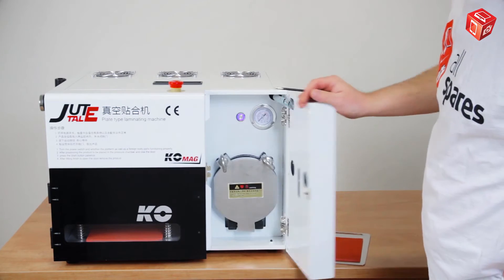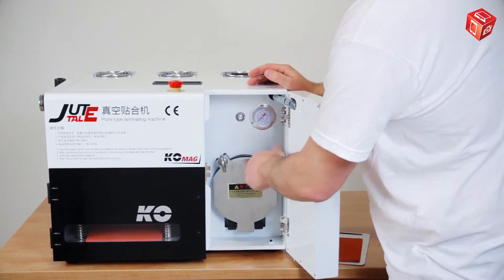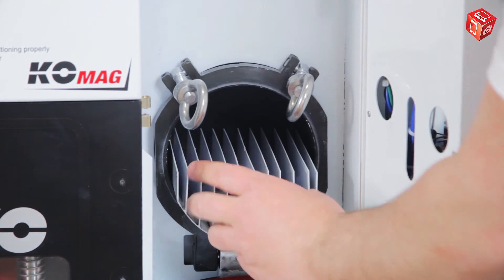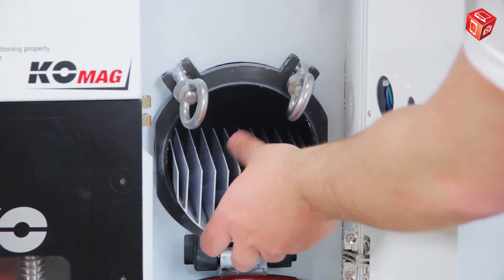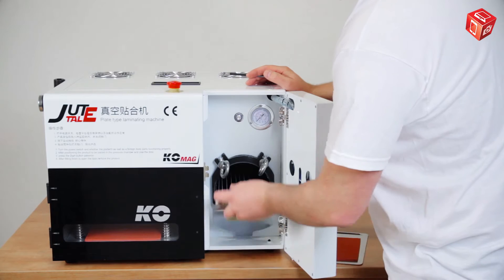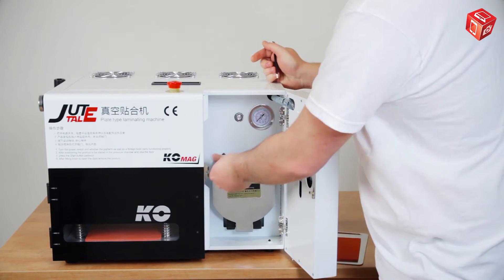Behind the control panel, there is an autoclave. Inside the autoclave, there is a shelf with slots for inserting LCD modules. Please note that before you start the air pump, you must firmly screw down the autoclave cover.